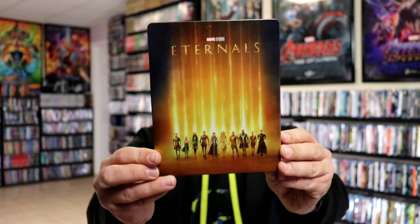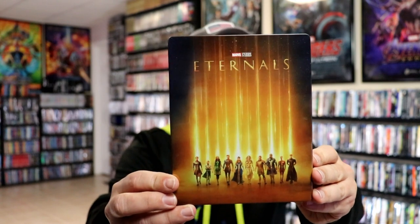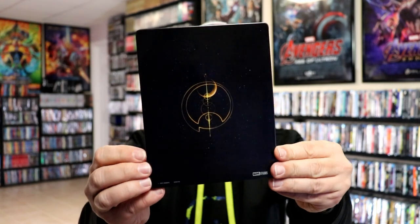I've got the wrapper off and the J-Card removed. Here's the front of the steelbook — pretty plain and simple. No embossing or debossing; it is a glossy steelbook. And then here's the back — very simple.